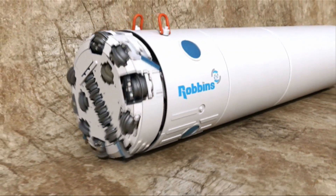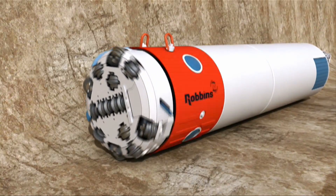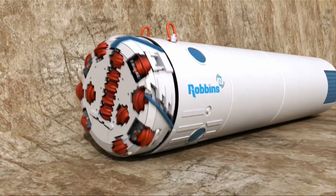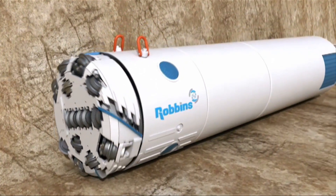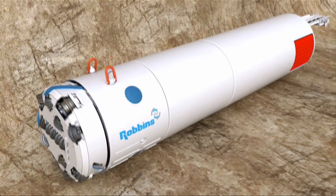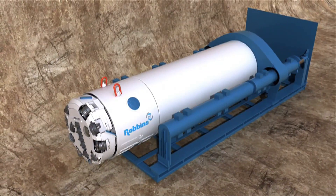The Rockhead design is a small version of larger diameter tunnel boring machines. The machine consists of a shield body and circular cutter head mounted with single disc cutters. It is available in either a single shield or double shield configuration. The double shield Rockhead is self-propelled using a gripper system, while the single shield Rockhead must be used with a pipe jacking system or primary liner.